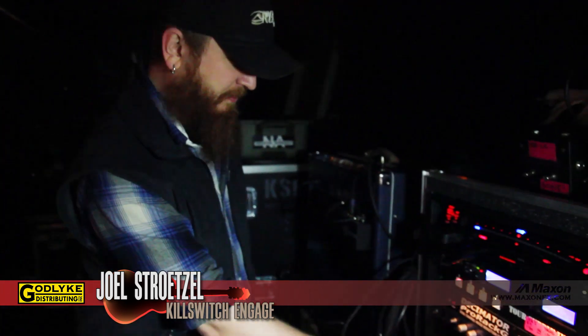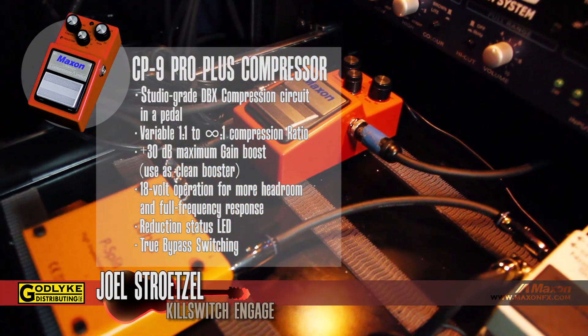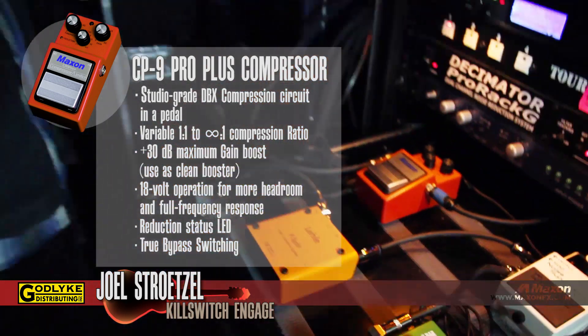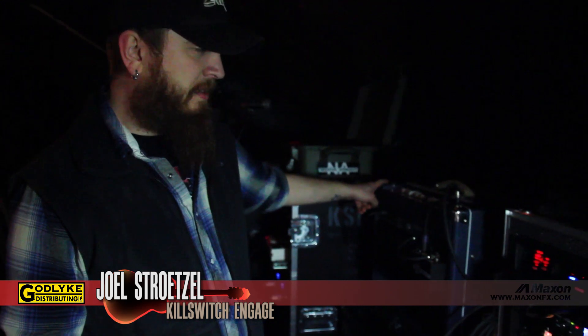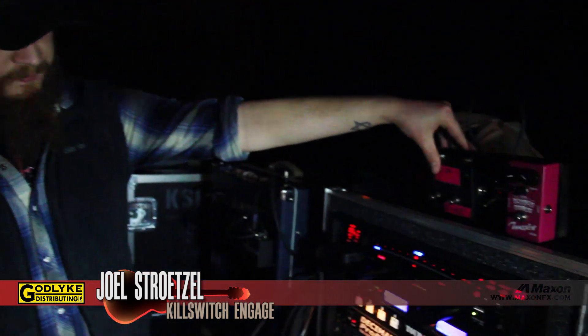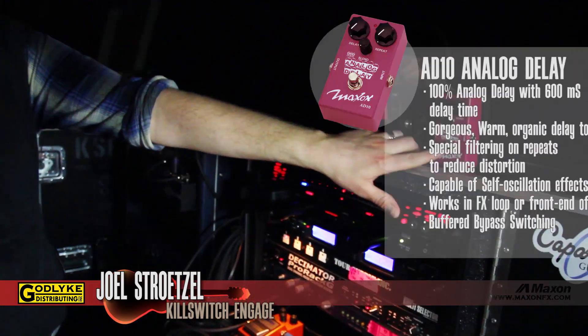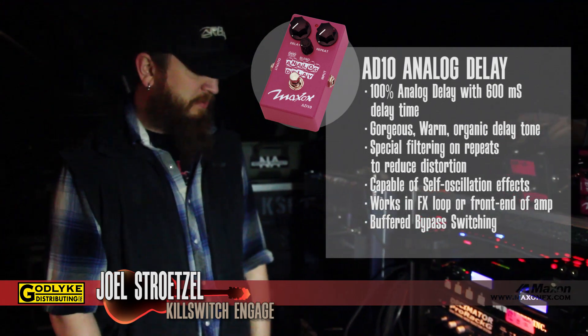On the clean side, I'm using this Maxon compressor — this is the CP9 Pro Plus. That's always on for my clean tones. And then my clean tone over here is the Laney Lionheart. On the front of the stage, I basically just toggle between the two chains. I have an AB switch and a delay that I can put on either the clean or the dirty, depending on what I'm using. That's pretty much it.